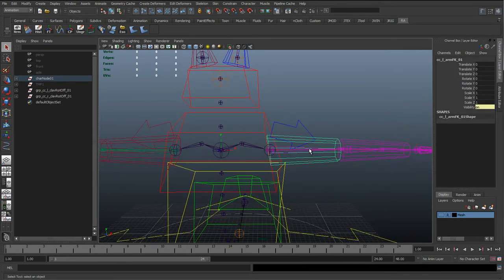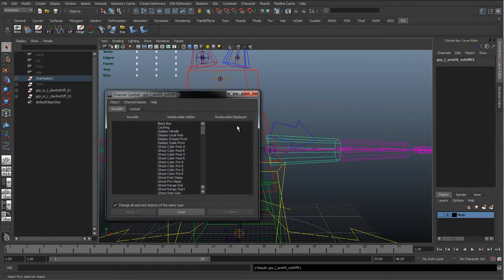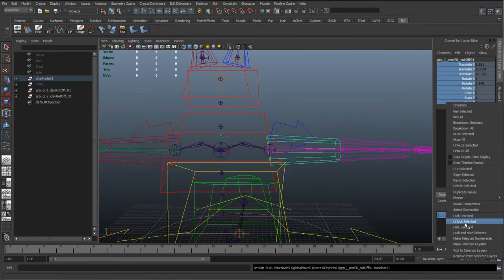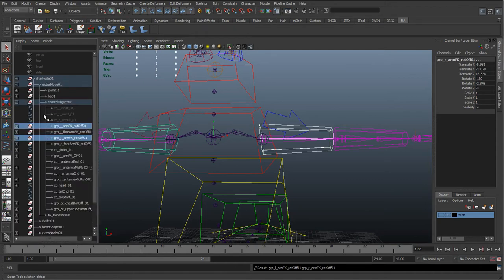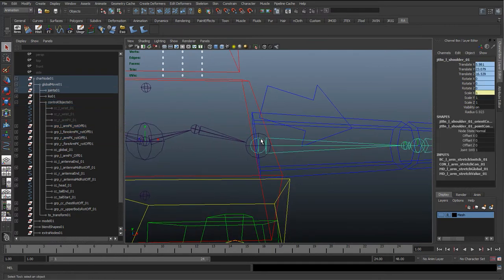One thing I just noticed — on the rotate offset group if we press up, we locked them earlier because I was showing in a later tutorial how to lock them, but for this we need to constrain them so I need to unlock them. I'll go to Edit > Channel Controls, select rotate, scale, and translate, and click Move to move them back over, then right-click and Unlock Selected.